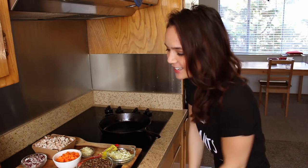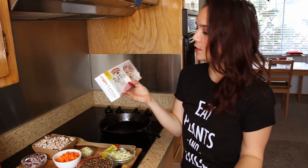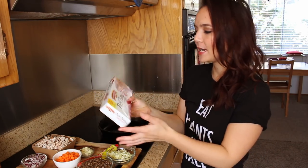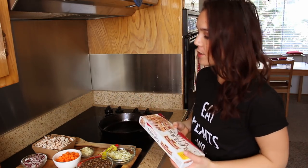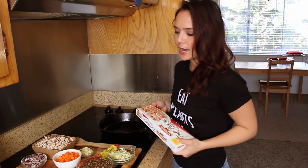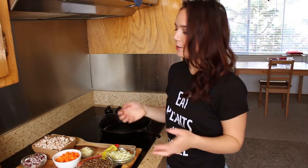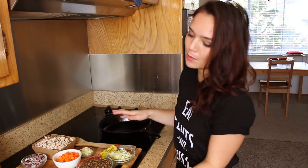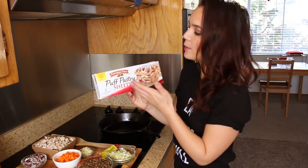Hey everyone, welcome back to Sarah's Vegan Kitchen. Today I was not planning on filming, but I've had this puff pastry in my freezer since before Thanksgiving. I've been planning to share a vegan Wellington recipe and never got a chance, so I thought why not film that today. I'm going to be using a vegan meatloaf recipe for the filling, and we're gonna be wrapping it in this puff pastry — it's dairy free, by Pepperidge Farm.